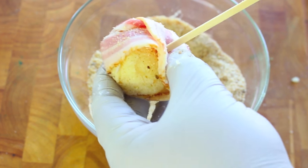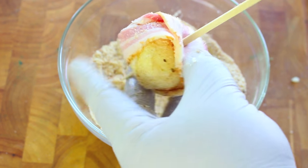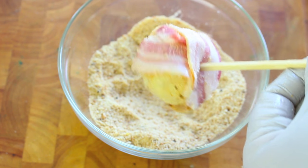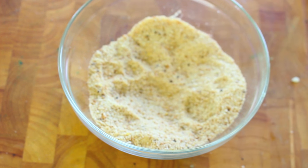Insert the skewer through our cheese ball. Whatever you do, don't soak these wooden skewers — you usually soak them when using them for cooking, but these are going to go in hot oil, so don't soak them whatever you do.